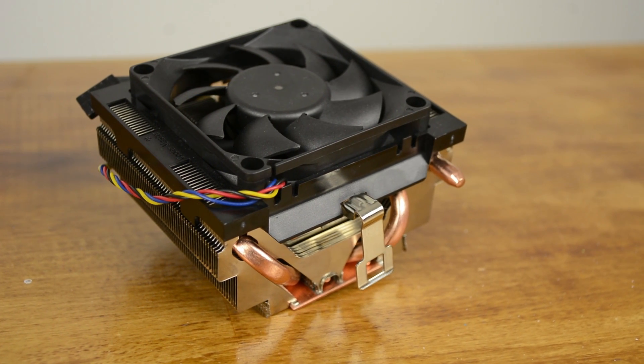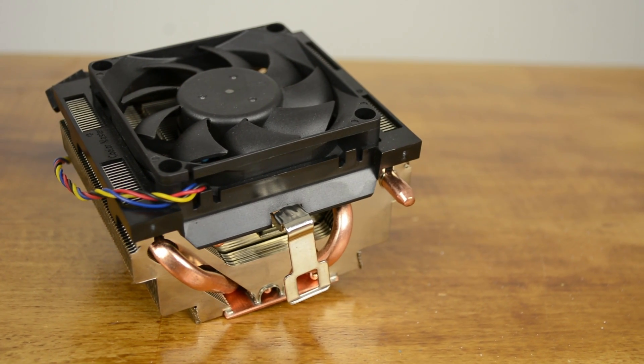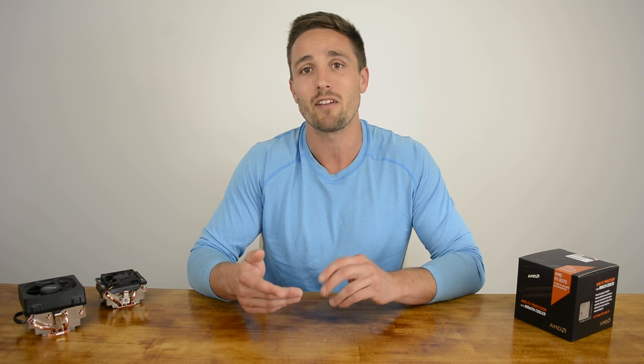The D3 heatsink is made of aluminium and features four copper heat pipes. On top sits a 70mm fan which can and will make itself well known under load. The modest box cooler can dissipate up to 125 watts of heat, though in order to do so it makes an uncomfortable hovercraft-esque 51 decibels. Given processors such as the FX8370 boast a thermal design power rating of 125 watts, they have no trouble pushing the D3 to its limits.